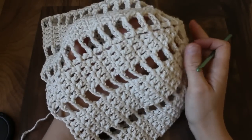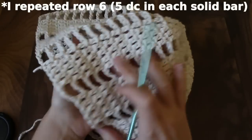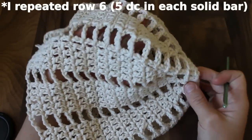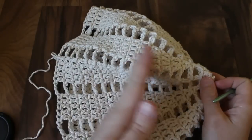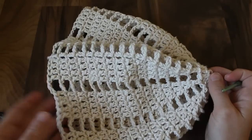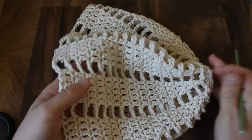Here's my hat — I repeated row five ten more times and I think that's a good size for me. I don't have quite that much hair; if I had more hair I might make it a little bit longer and slouchier. You just have to try it on every once in a while and see how many rows you want.